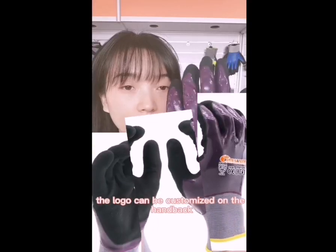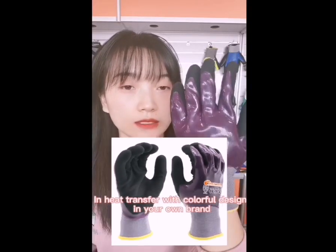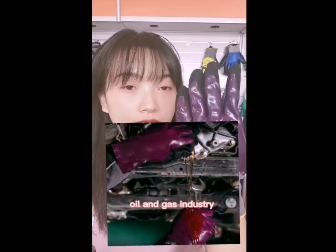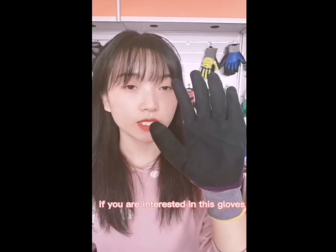The logo can be customized on the handbag in heat transfer with colorful design in your own brand. Applications include fixed motion, construction, moving, oil and gas industry, and some other general purpose work.